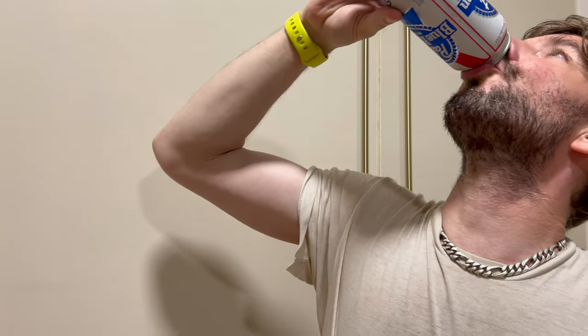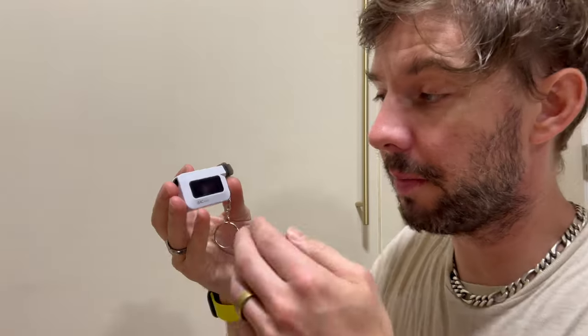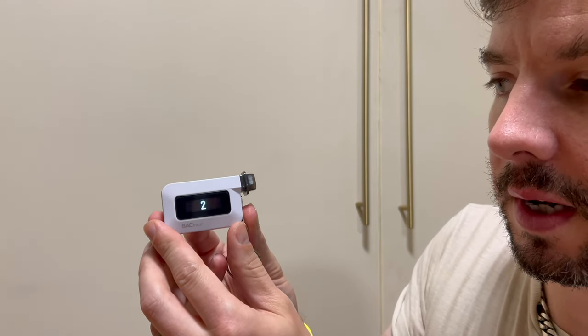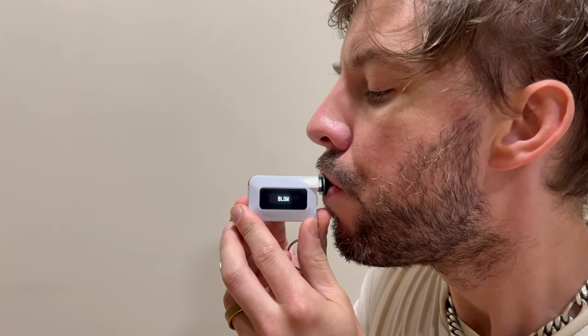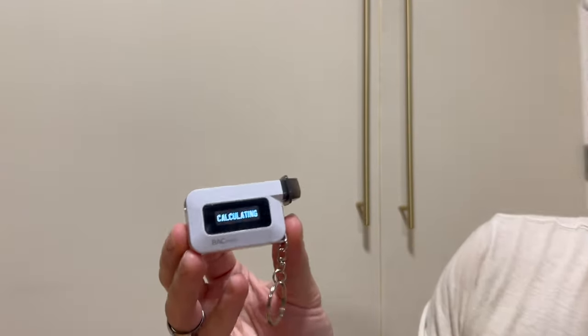I drank this pretty quickly, within about 15 minutes. I put the Backtrack into standalone mode — you don't have to pair this with a smartphone or app. I'm going to turn it on; when it's warming up it counts down five, four, three, two, one. Now it's calculating.